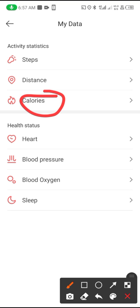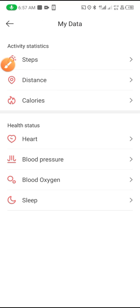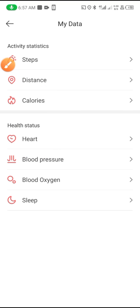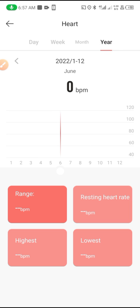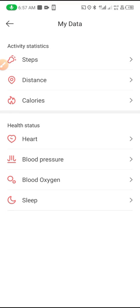From here you can see your calories, your distance covered, and from here you can check your heart rate — displayed by BPM — filtered by day, week, month, or year.